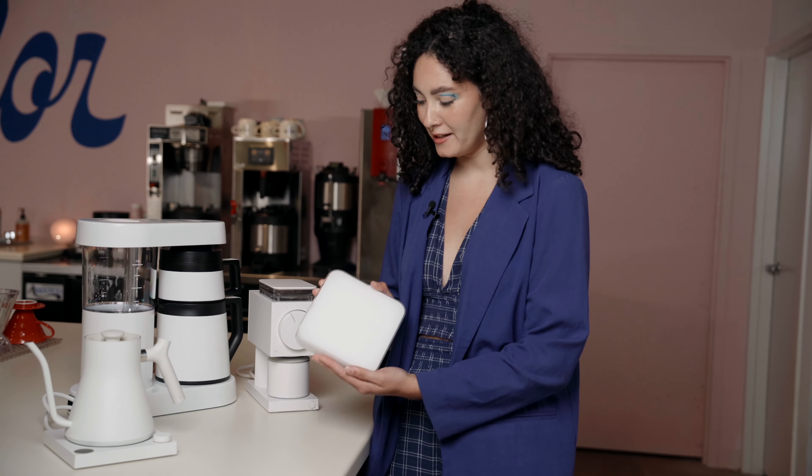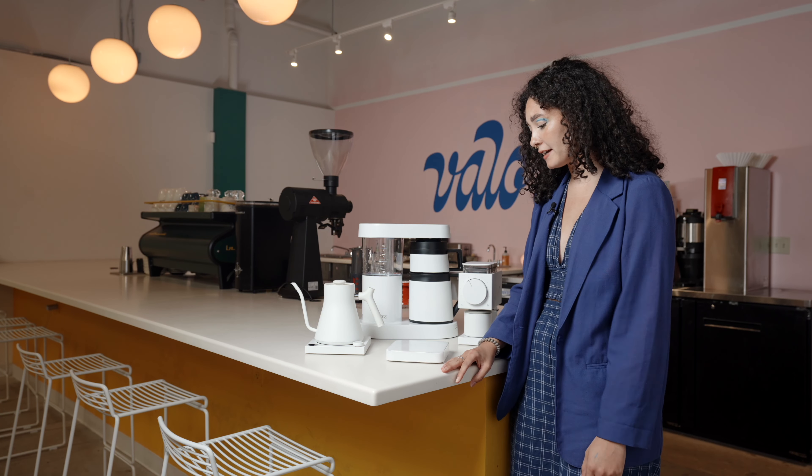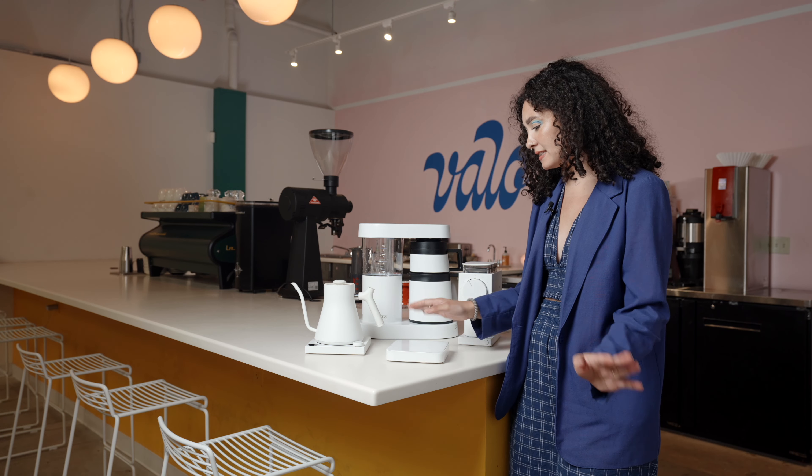The next piece of coffee gear is the Akaya Pearl scale. We actually use these in the cafe so I'm super familiar with them. I love them — they're very precise and accurate, they have a built-in timer, and they're clean and sleek.